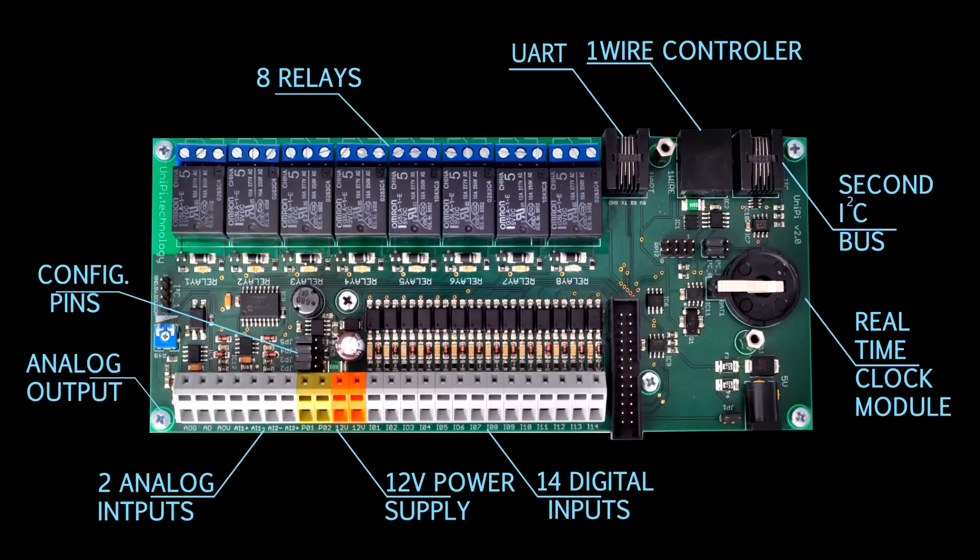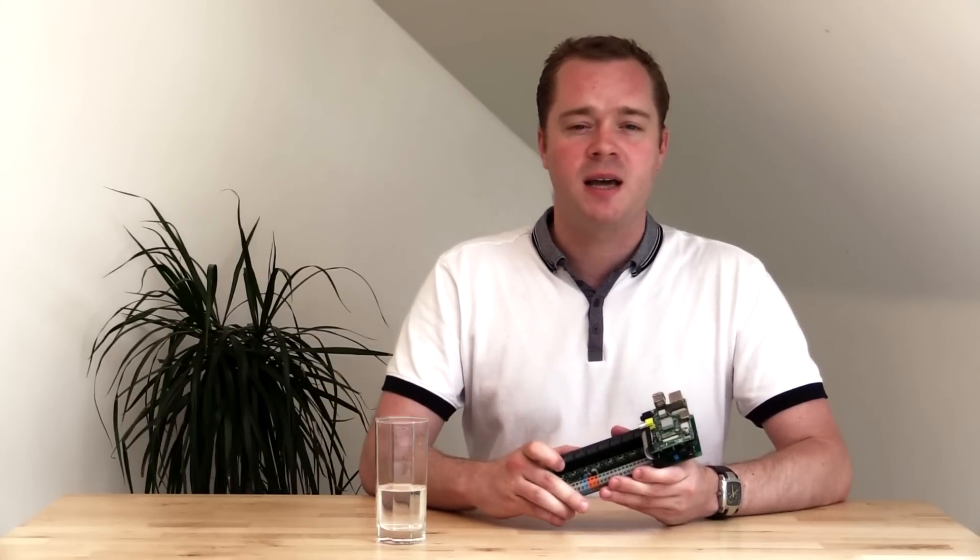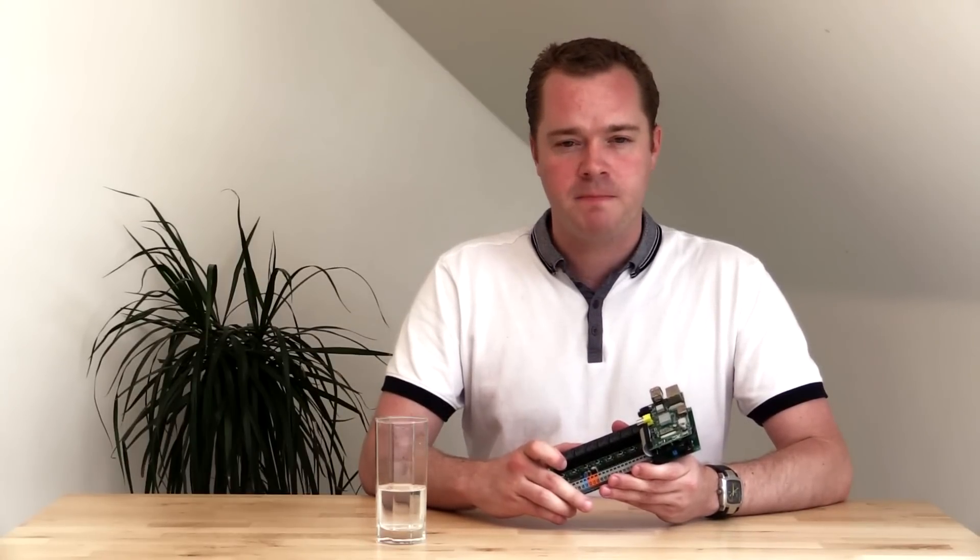If you don't know what you might use these for, check out our web page for some inspiration. There are many things you can do with UniPi — it's up to you. We just give you the hardware ready to make smart things happen. To find out more, check out our website at UniPi.Technology. Thanks for tuning in, and if you have any queries or questions, do not hesitate to contact us.